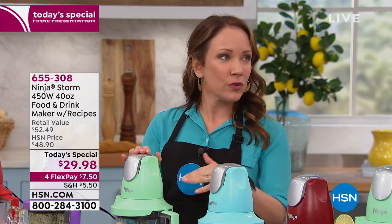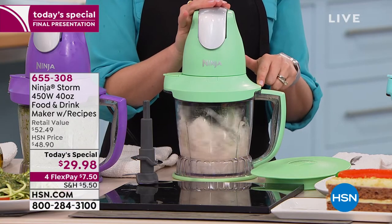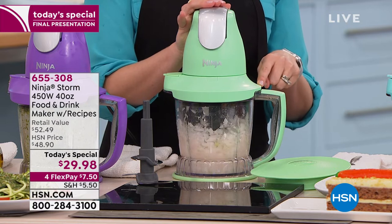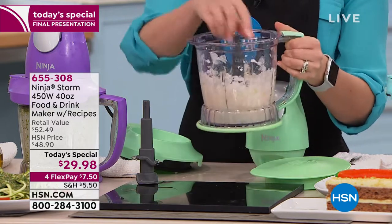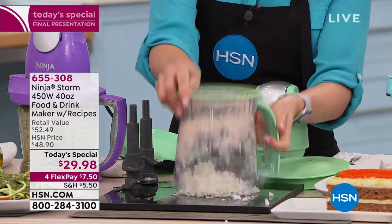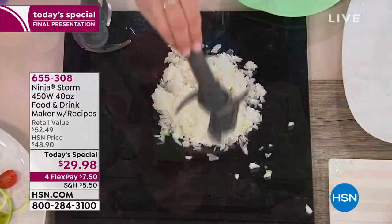Rather than pulling out the chopping board and your knives, you can do all of that in your Ninja. Just a couple pulses with the top of my hands, and look at that — we've got perfectly chopped onions. This would have taken me forever to do with a knife on my cutting board, and I would have cried.